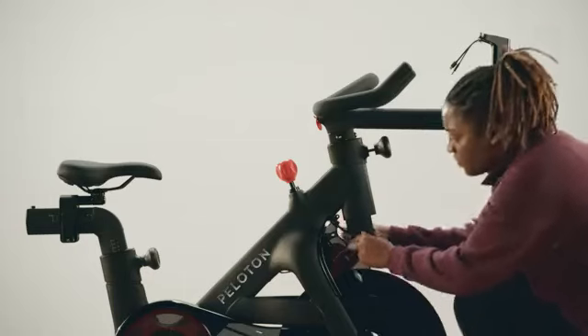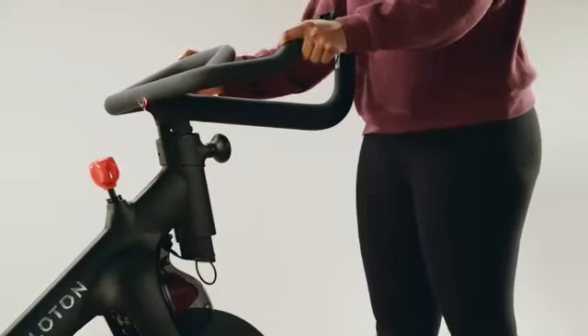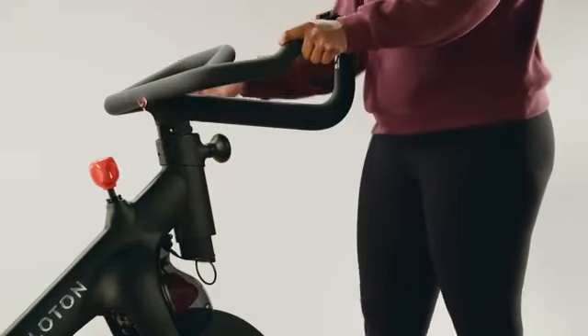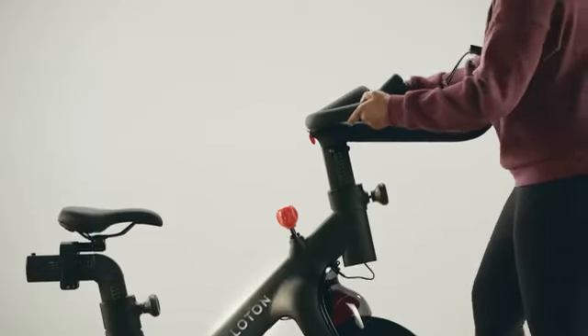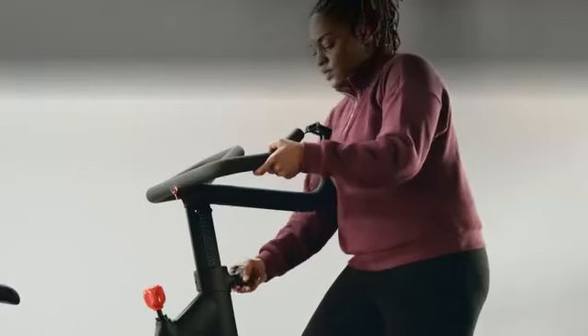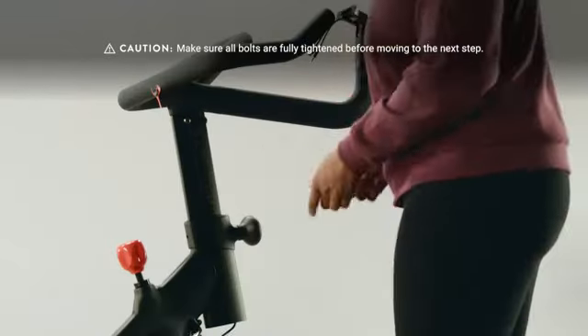Before going to the next step, it's important to check that the handlebar post bolts are tight. Try wiggling the handlebars in their lowest position, then move them high up and try again. If there's any movement between the handlebars and post, retighten the bolts.